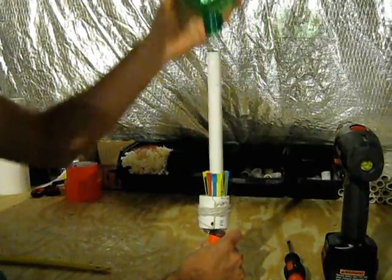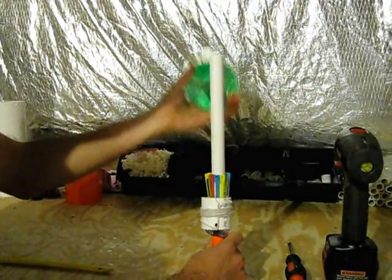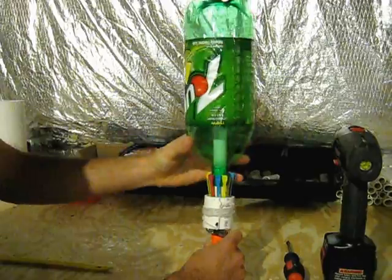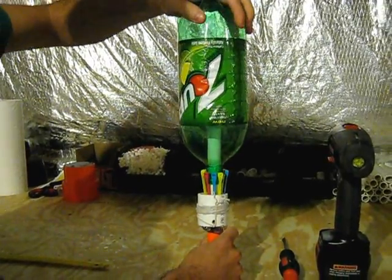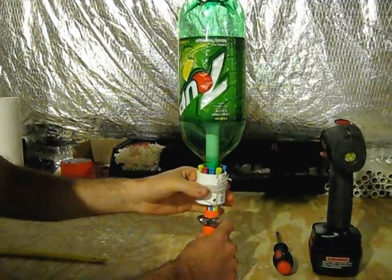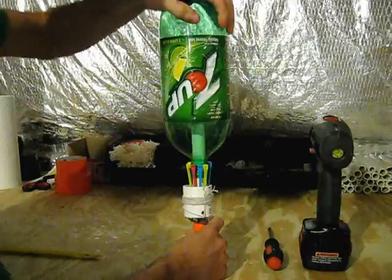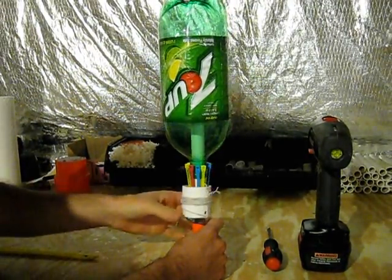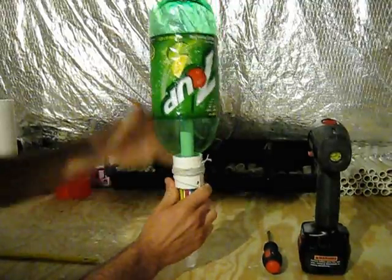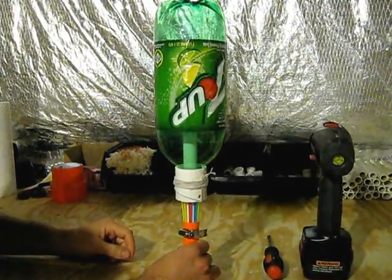As you're loading bottles — after you've put water in and your rocket is made — make sure that whoever is loading the launchers is pushing the bottle down as snug as possible. If you pull it up and you can't get it up, you've got to push it down further. If it's down too far, the collar is going to fall on its own. All you've got to do is take your rocket, pull up a little bit on it, and you're good to go.